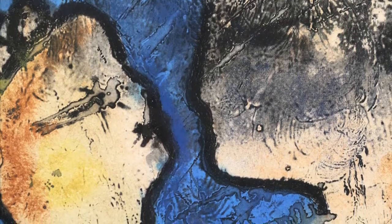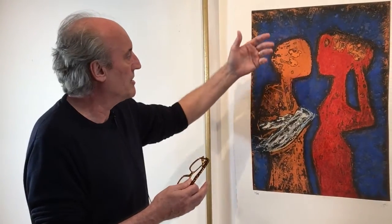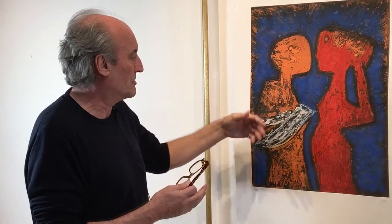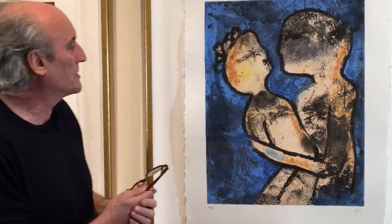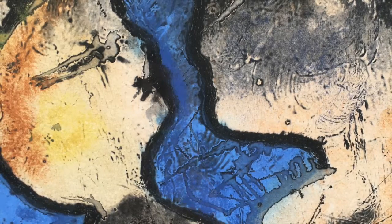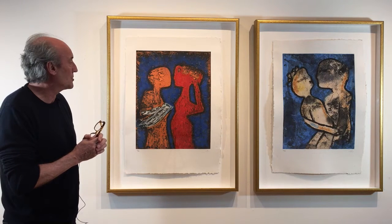The other thing you will obviously notice about both these pieces is that the general theme is lovers. You obviously have here a male figure, a female figure, the symbolism of the bird here, and again in this piece the obvious male and female figure of the lovers. I believe this one is called Jardin. I forget the name of this one right now, but if you go to my website we'll probably have these posted and you'll be able to get more information on the works.